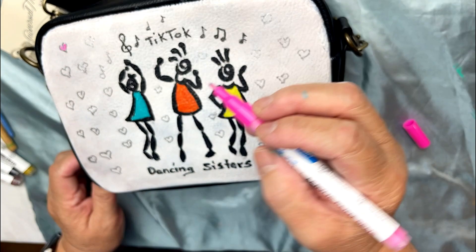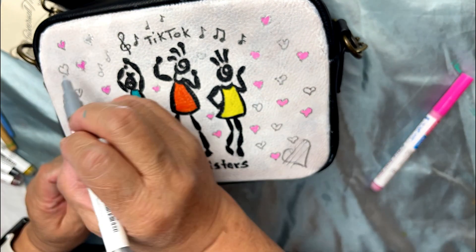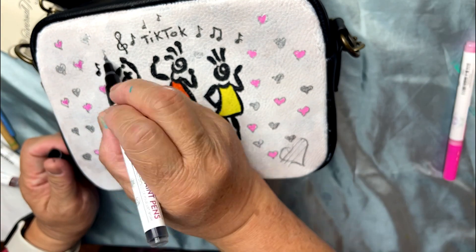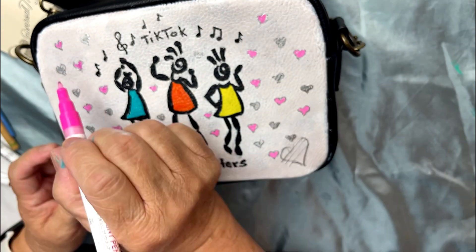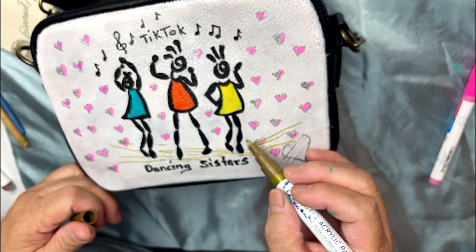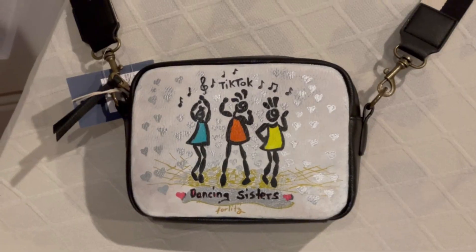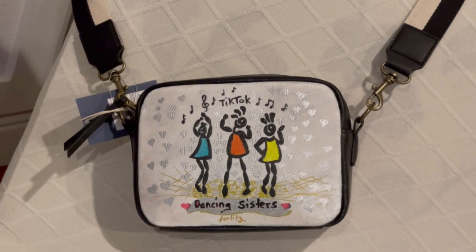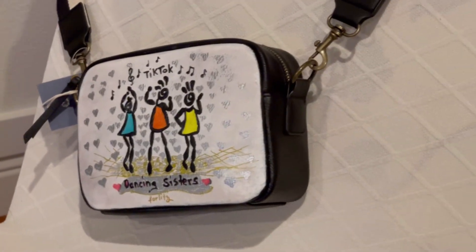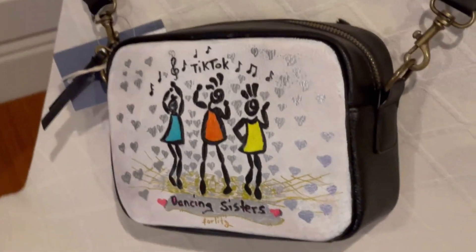And last but not the least, sometimes you have to make some adjustments if you don't feel it right. In this design, I painted the hearts on the background with pink, however it looks so busy and it doesn't emphasize much the three sisters that are dancing, so I have to change the color of the hearts to gray.